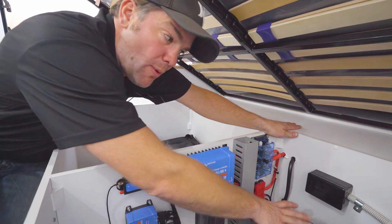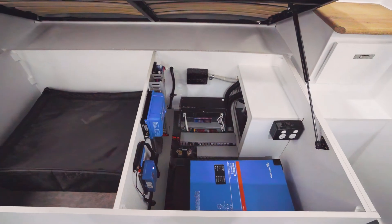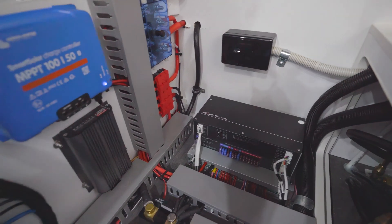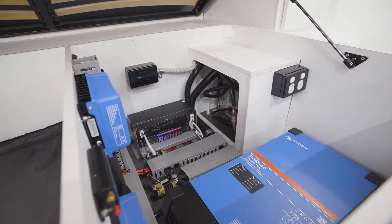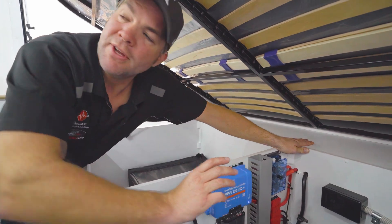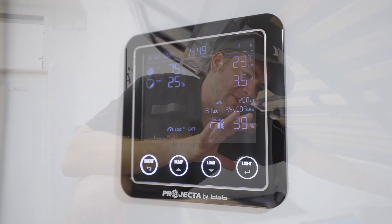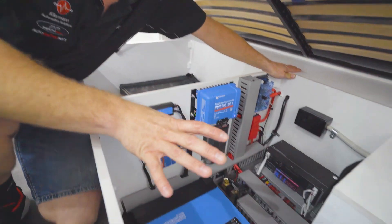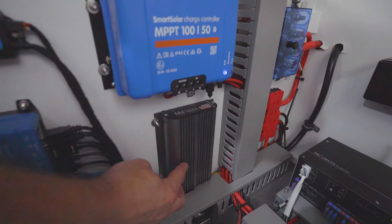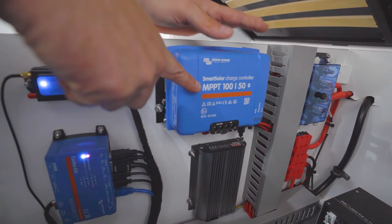What we do is we take the charging away from this unit but we leave the power distribution, so all the circuits of the caravan are still running through here - all the DC circuits and the water level monitoring. Everything still works through that and you can still switch things on and off. There's a monitor right next to the door where you can control the caravan, but then we add a different charging system.